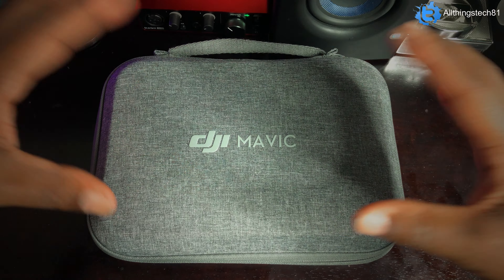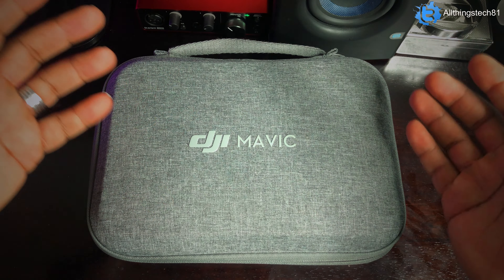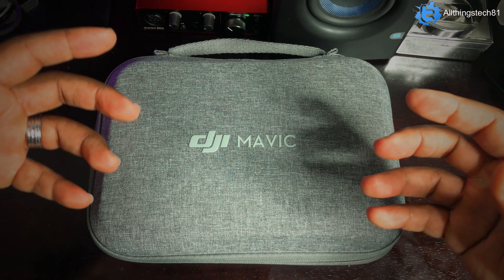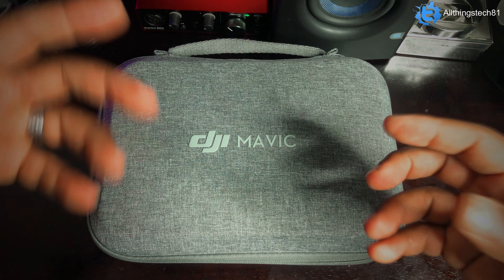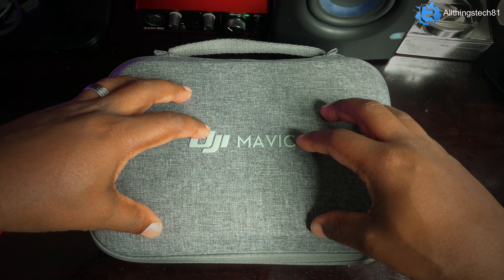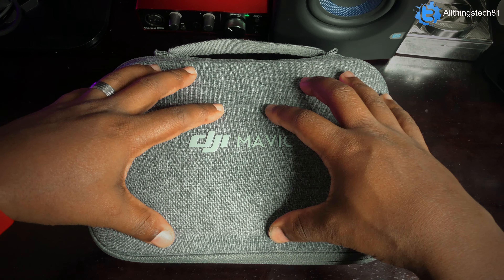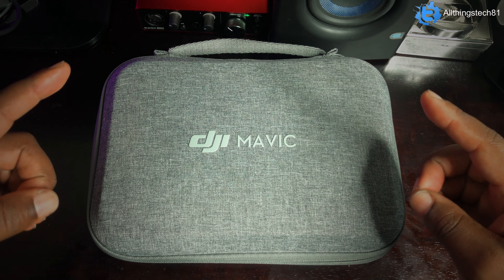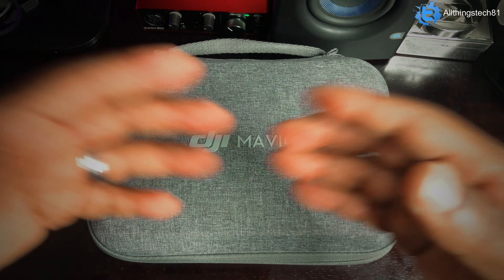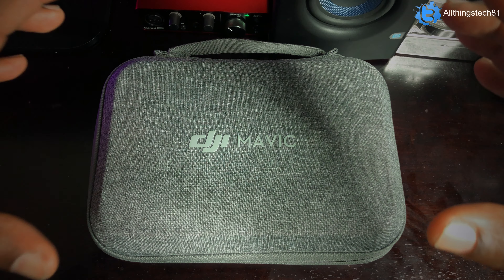The Mavic Mini 1 and the Mavic Mini SE are kind of the same drone. It's kind of weird because they came out with the Mavic Mini 1 first, then they came out with the Mavic Mini 2, and then they came out with the Mavic Mini SE. The SE sits in the middle as a hybrid between the 1 and the 2, but it is more, in a sense, the same as the 1. So I would just scratch out the SE. If you're going to get any one of these drones, I would go with the 1 or the 2.